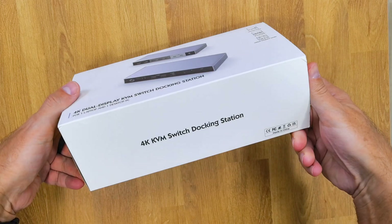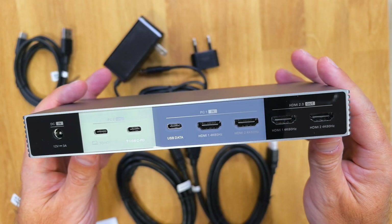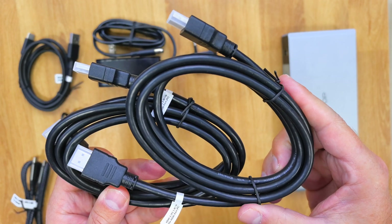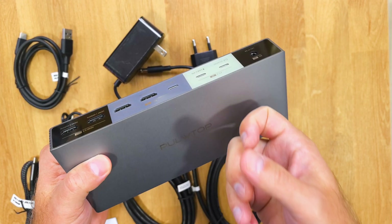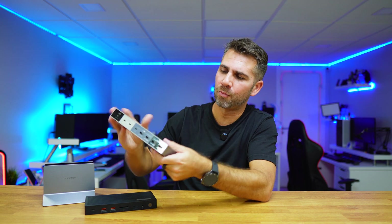In terms of the unboxing experience, inside the package you will find this KVM docking station along with all the accessories including the HDMI cables, USB Type-C cables and a manual. It's really well built — not the first time we've seen really well-built units. This one is a single piece of brushed aluminium.